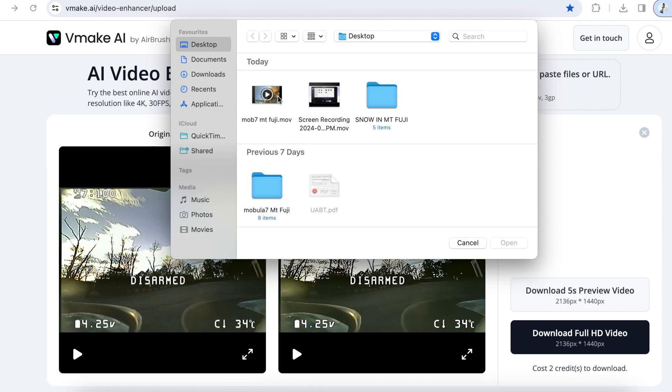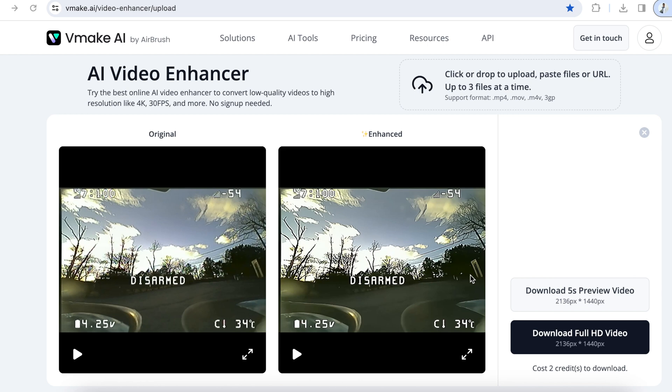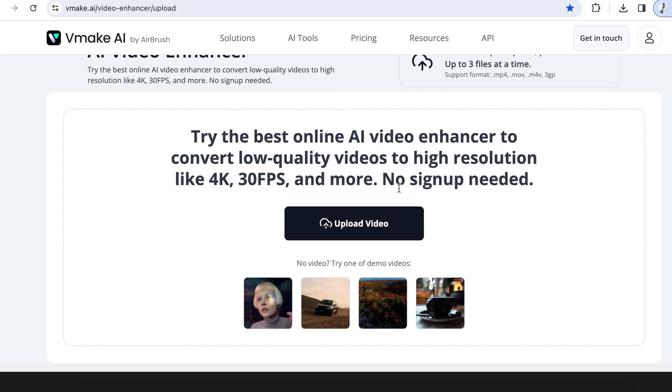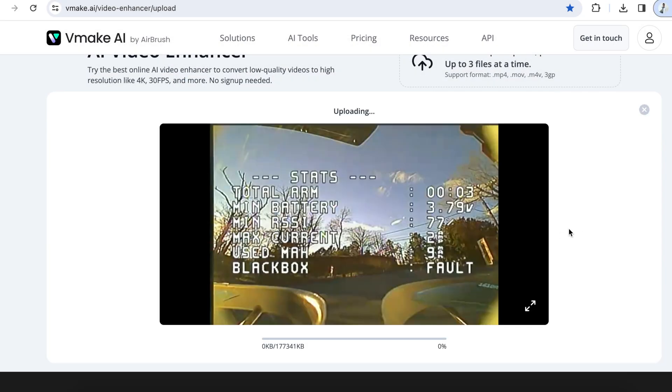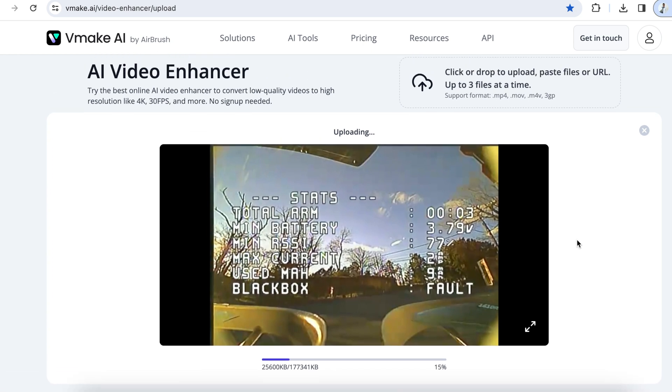So I gave up on that idea and went for another — Vmake AI — which looks promising. I loaded up my video and lo and behold, I had to pay for it too. So I decided, what the heck, I'm just gonna pay for it and see if it makes that much of a difference, and pay I did, just for the sake of this video.